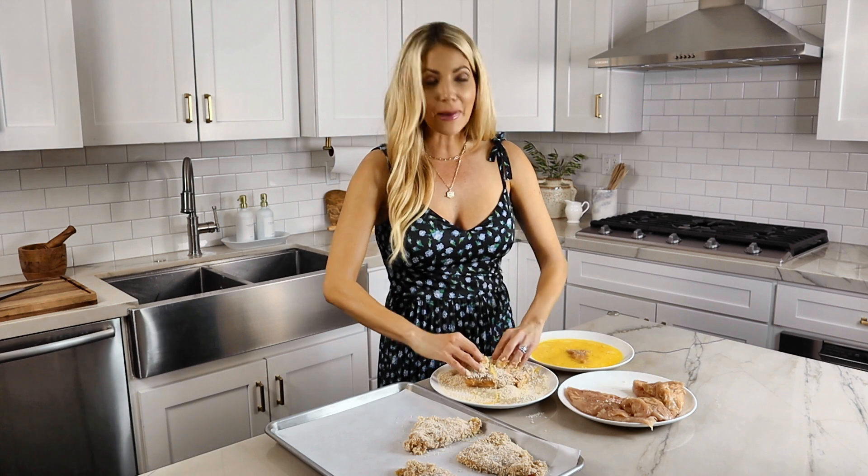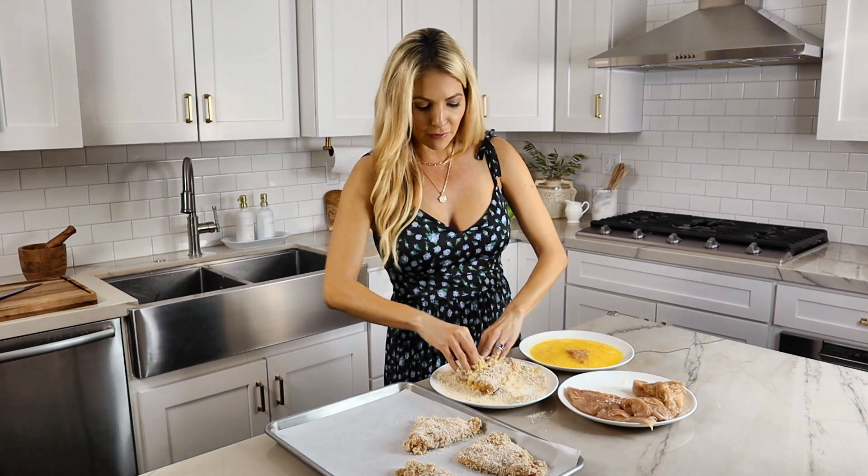My kids love it too. They think they're having a fun treat food.